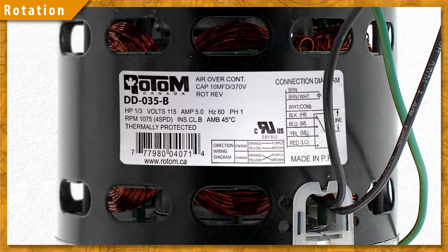Now keep in mind some motors are reversible. We'll have a diagram on the nameplate showing how to wire for each direction.